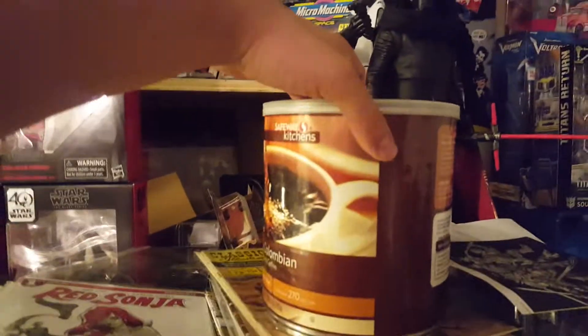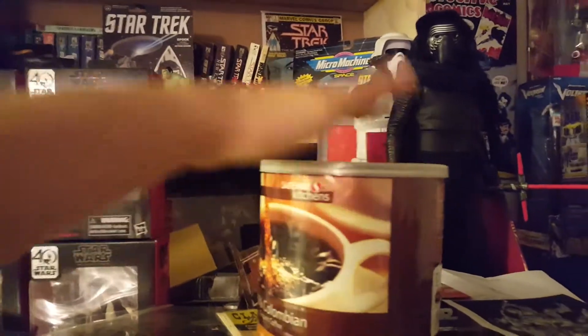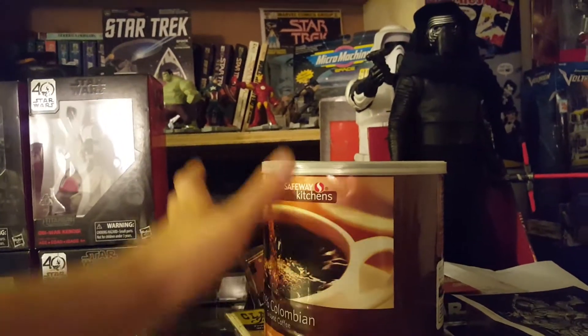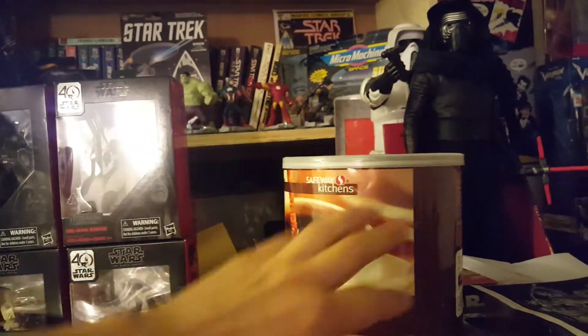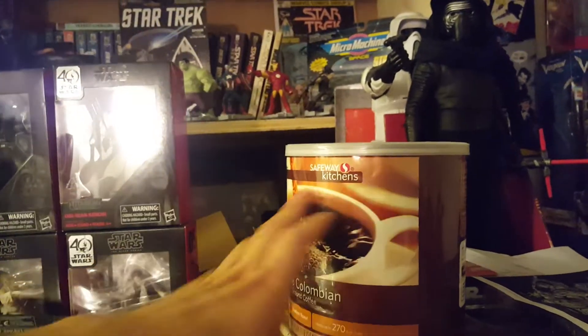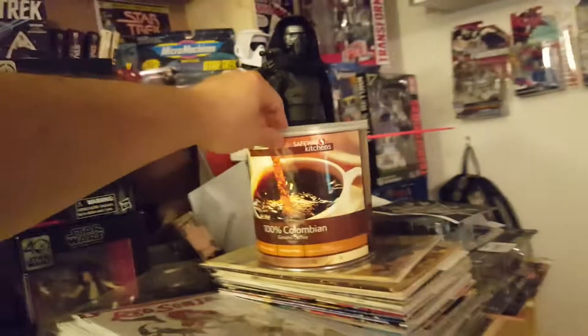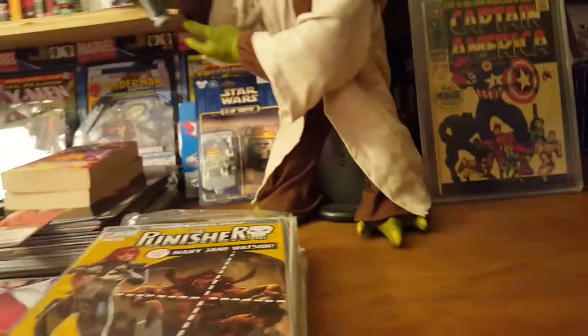I brought this out here — it's a little piggy bank made from a coffee container. I'm gonna customize it, put some kind of material or wallpaper around it to make it like a superhero or maybe a Star Wars bank, something like that.